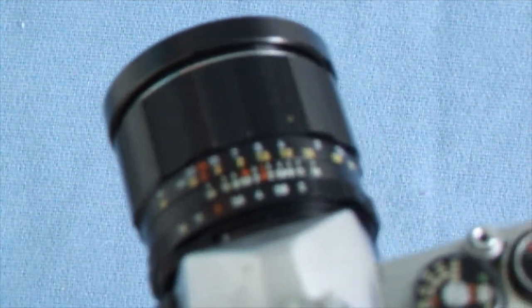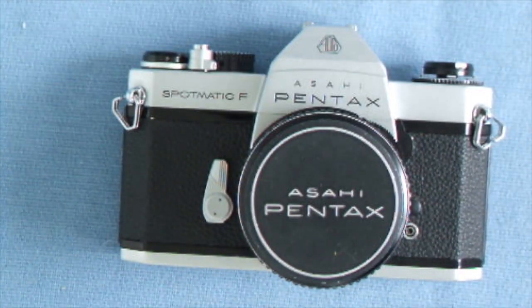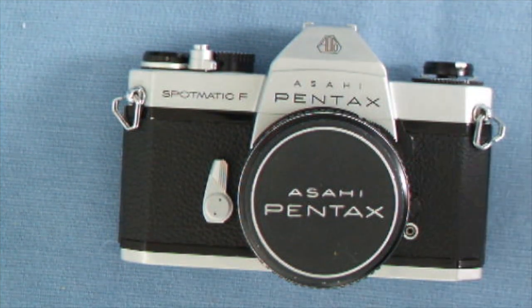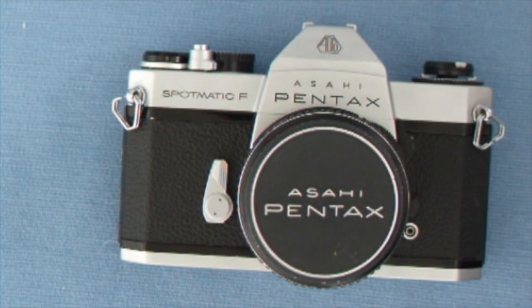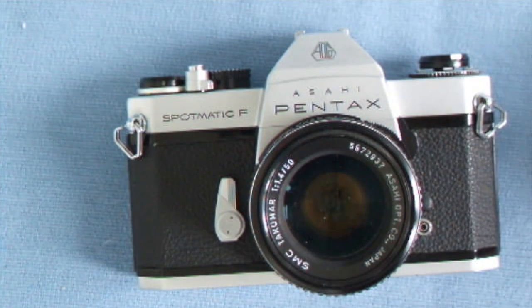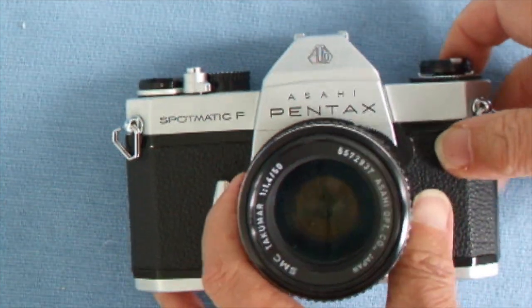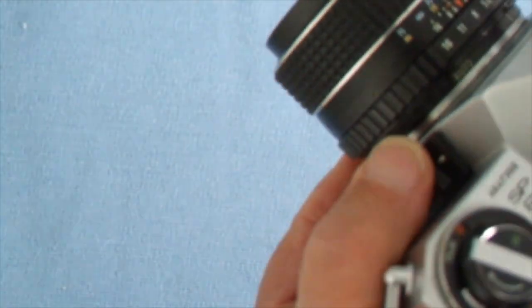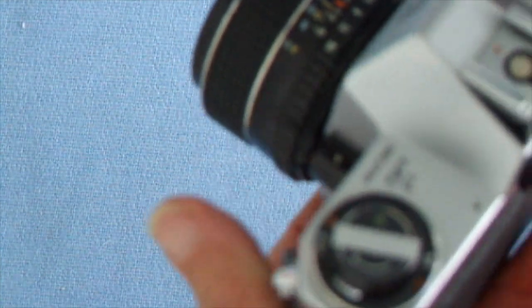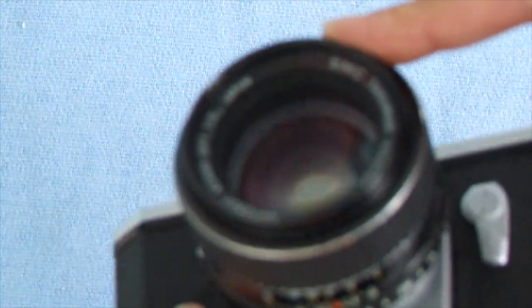The Spotmatic also has a removable accessory attachment that is not electronic — there's nothing electronic in the hot shoe there. Unlike the Spotmatic F, which was my latest addition given to me by an old gentleman. The Spotmatic F has Super Multi-Coated lenses and more electronics in it.